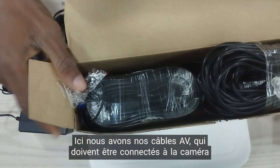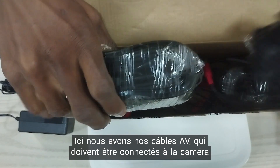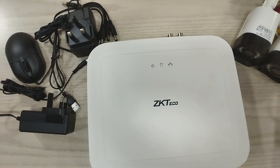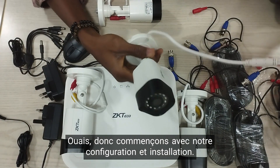And here we have our AV cables, which are to be connected to the camera and also the DVR to enable display. So let's begin with our setup and installation.